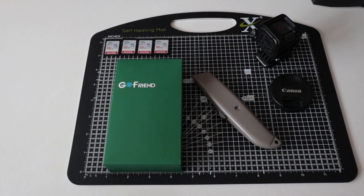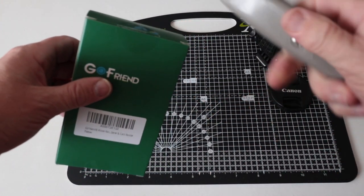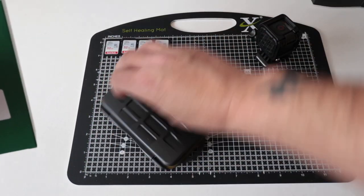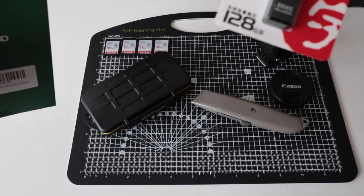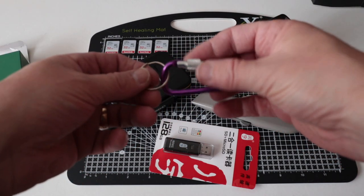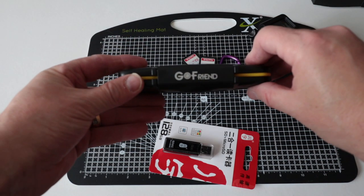Hey photo pips and welcome back to the channel. I just want to do a quick unboxing of the Go-Friendly SD card holder. I didn't really expect much when I got this. We've got the case, a card reader, and a carabiner. Let's have a quick look at first impressions of the Go-Friendly SD card holder.